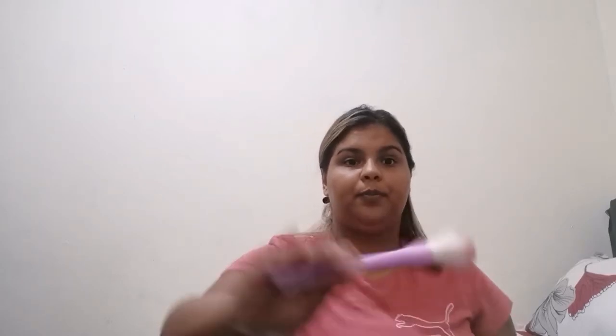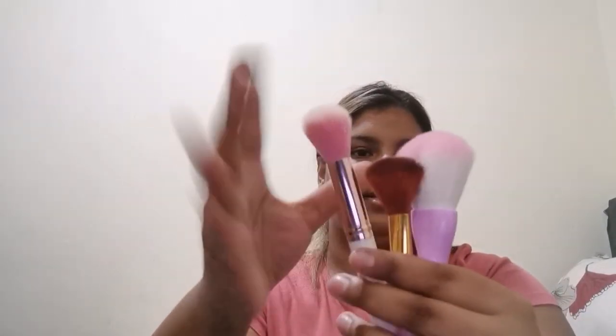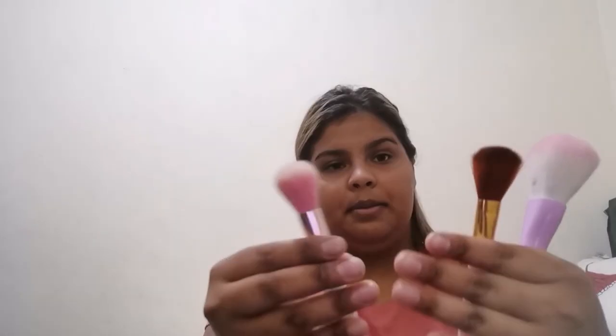Now let's go on to face and complexion. Starting with a powder brush — a powder brush could literally be any size, it just depends how and where you want to set your face. Any one of these three brushes can be a powder brush: a bigger brush for a bigger surface area, a medium brush, or a small brush.